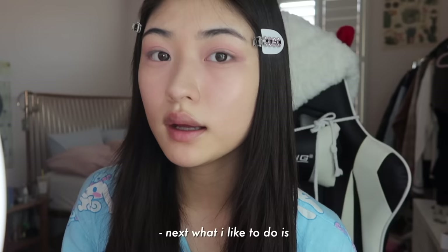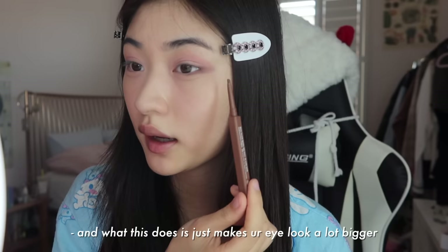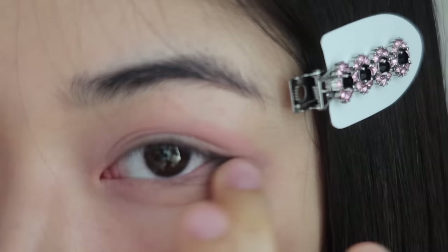Next, what I like to do is take the same pen and draw a line from my waterline to the edge of my eye, which is about here. And what this does is just makes your eye look a lot bigger. I do it like that and then I blend it out again, and I repeat on the other side.